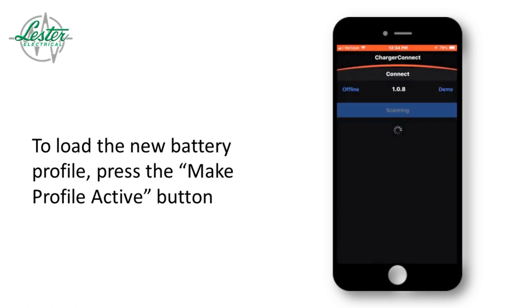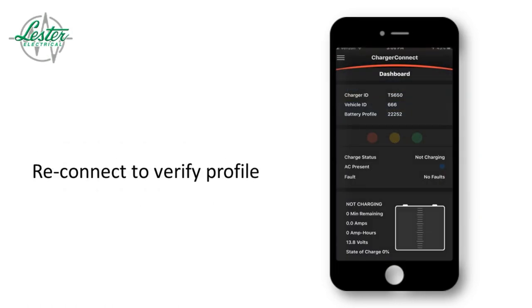Lastly, establish connection to the charger one more time to verify the new battery profile setting.